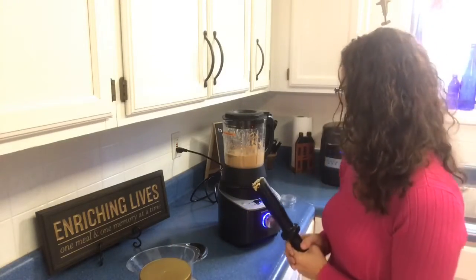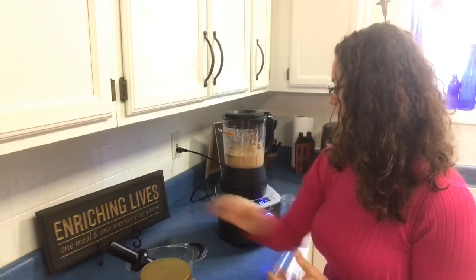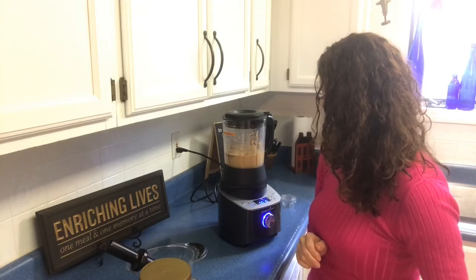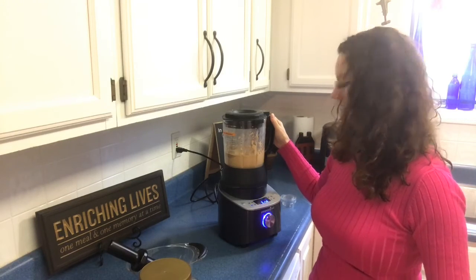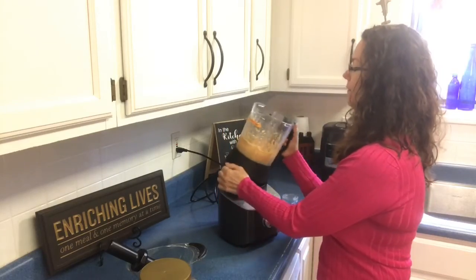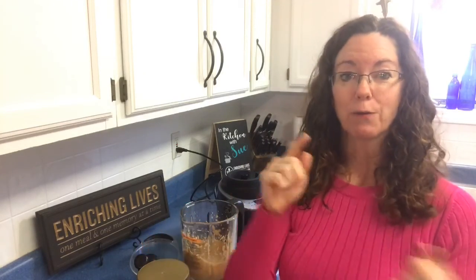Almost done. In just 2 minutes and 20 seconds we have some homemade peanut butter that has just peanuts and salt in it — no other chemicals. So I saved one of the Teddy's ball jar glasses for peanut butter, and I'm going to scoop it into that and stick it in my fridge. Thanks for watching Sue's Cooking. I will see you all online.